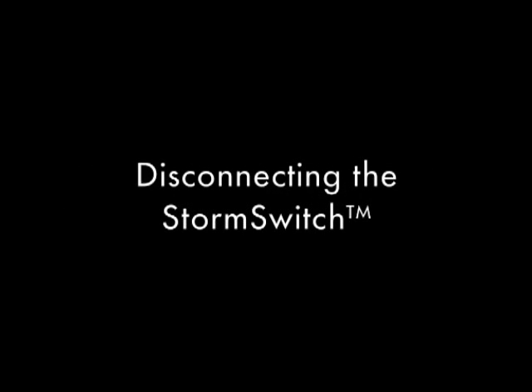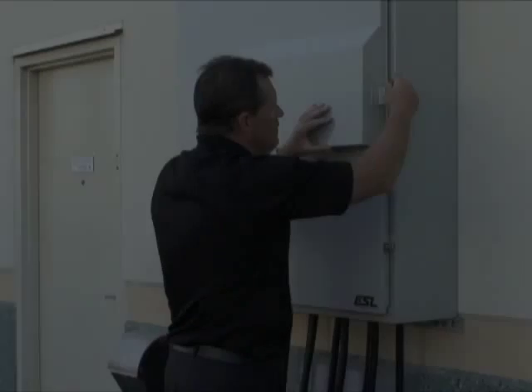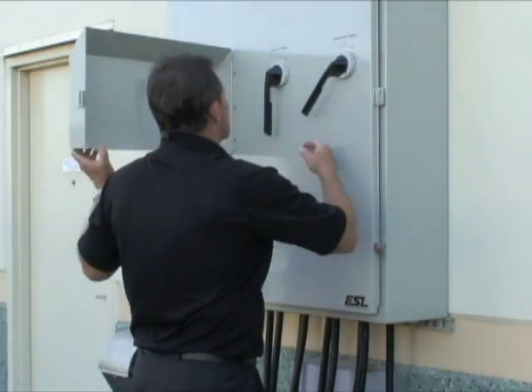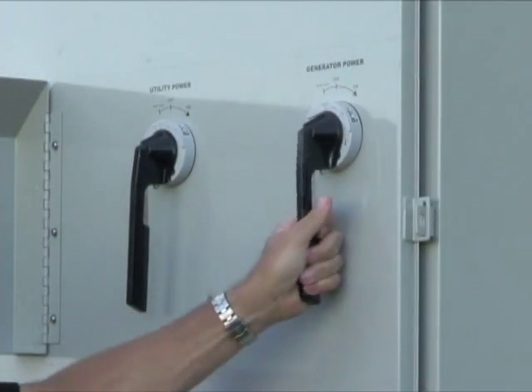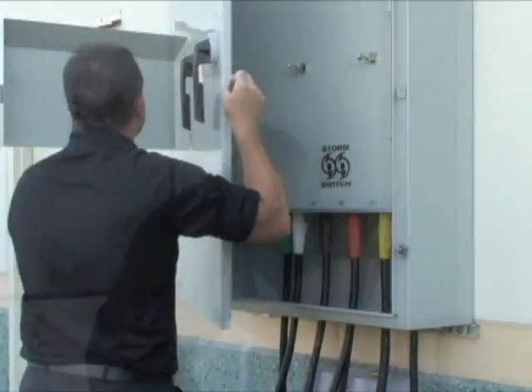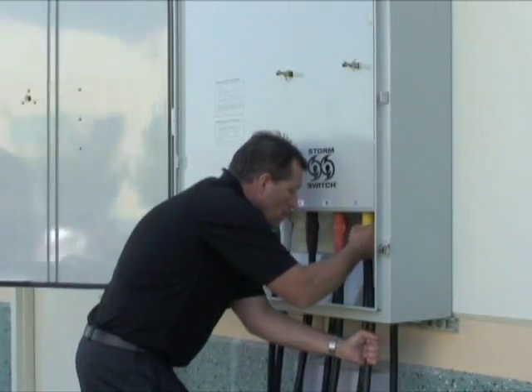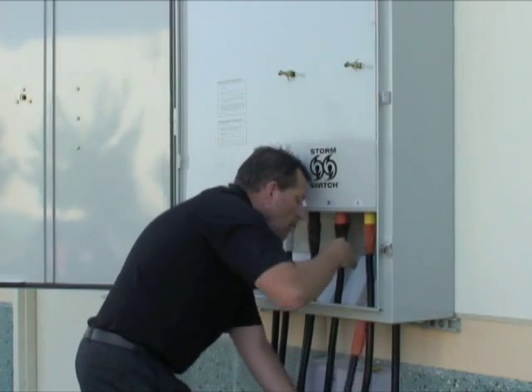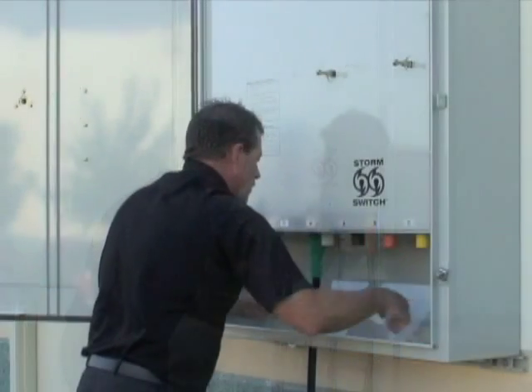Once utility power has been restored, you're ready to disconnect the generator. After verifying the generator is off, turn the generator handle to the off position. Disconnect each of the generator cables by pulling them back through the bottom of the StormSwitch. Begin on the right side and work left, disconnecting the green ground cable last.